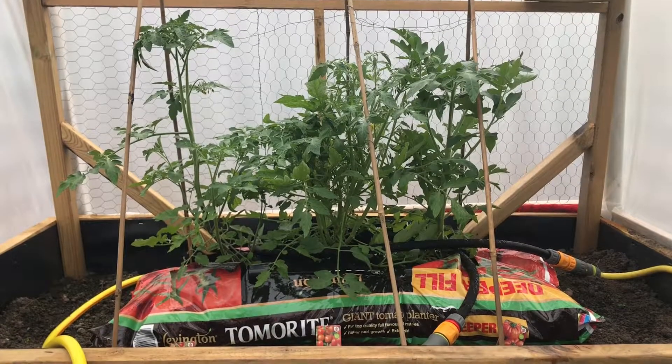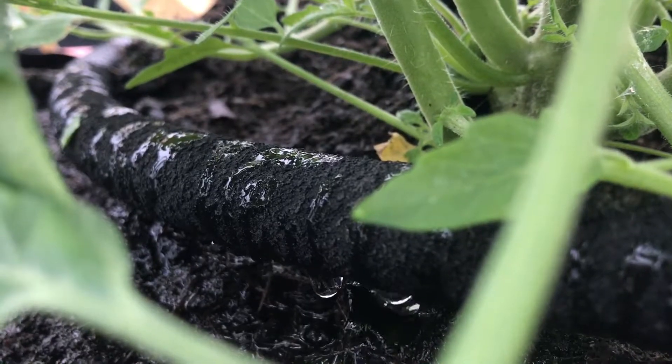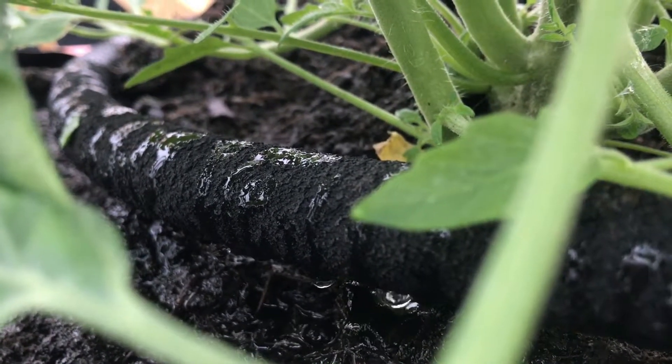In the poly tunnel I installed a leaky pipe which covers the beds, so watering is contained over the plants only and does not create a mess everywhere.